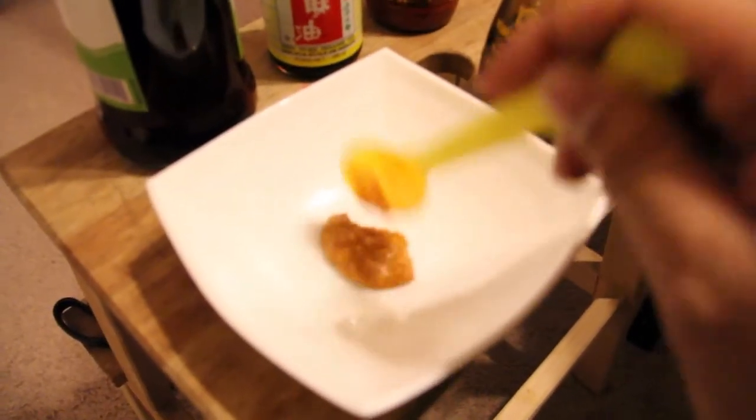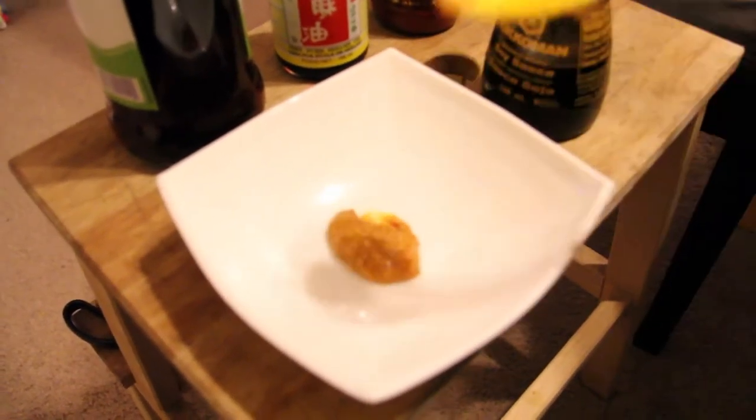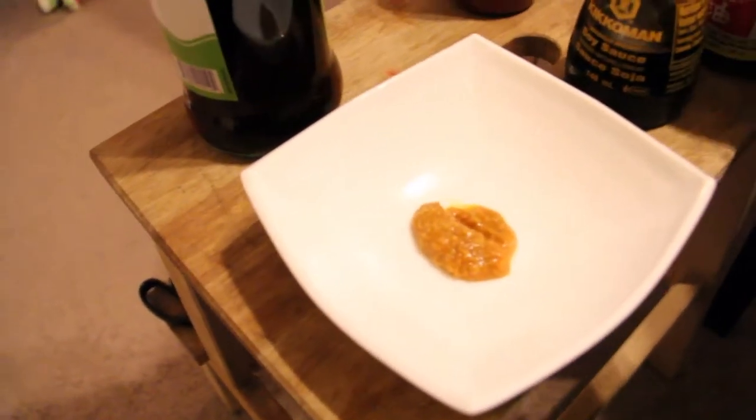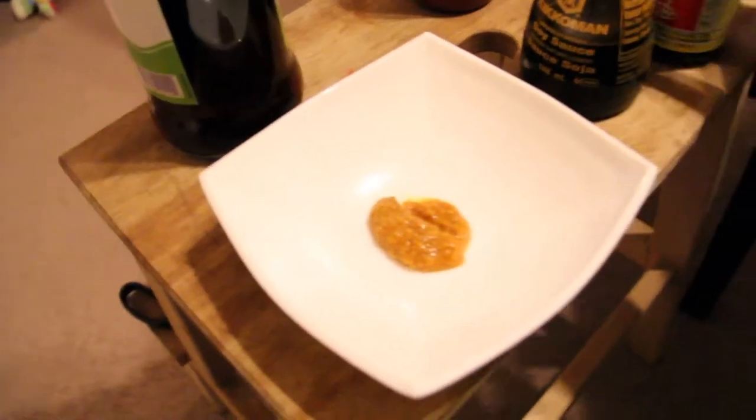Let's see if I can do mine. A little bit of satay... a little bit of — Monica in my life, that sounds awful — a little bit of sriracha.